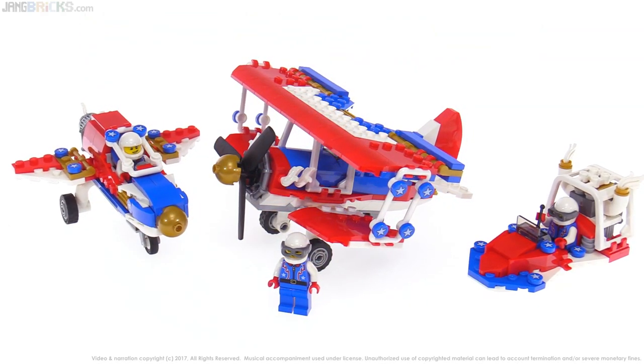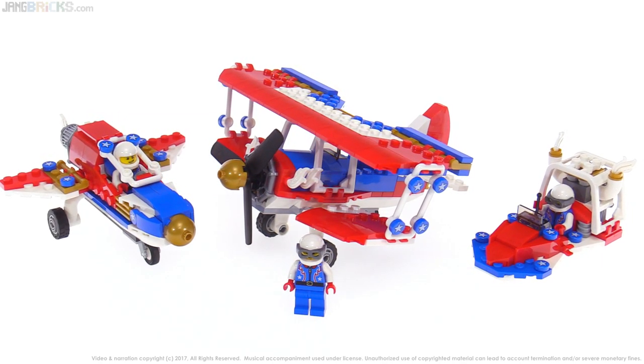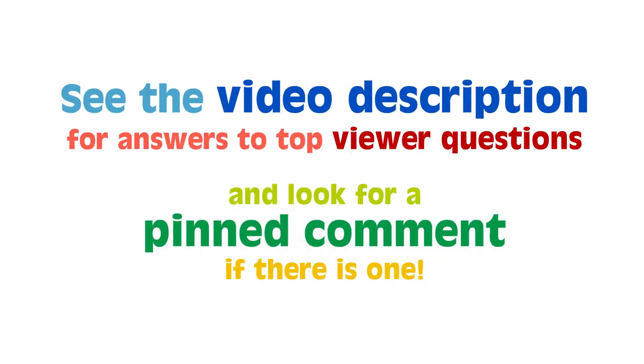That's the Daredevil Stunt Plane. I hope you enjoyed this review and I showed you everything you wanted to see with each of these builds. I'm going to get to work on my next video, which will be coming out very soon. Talk to you then.